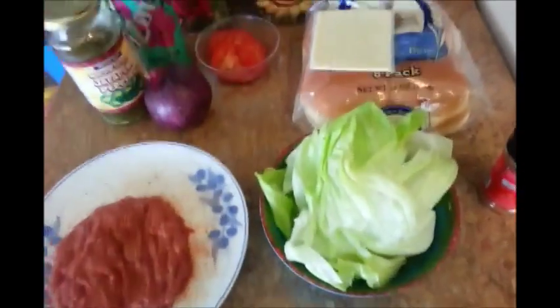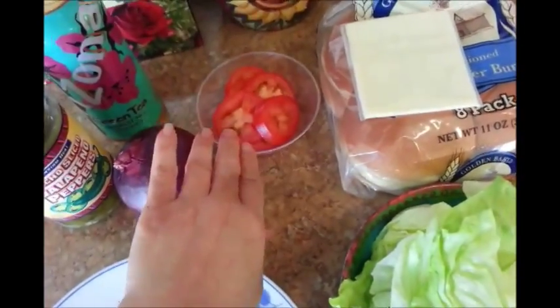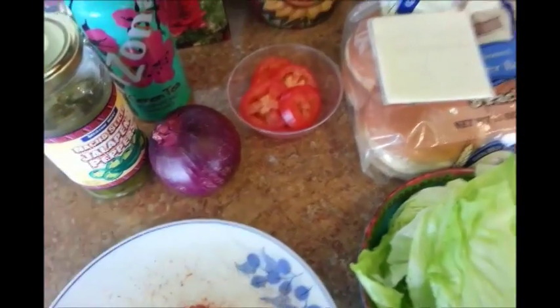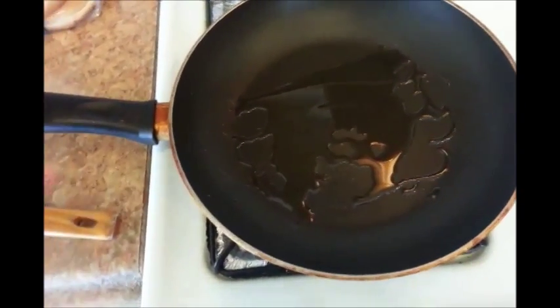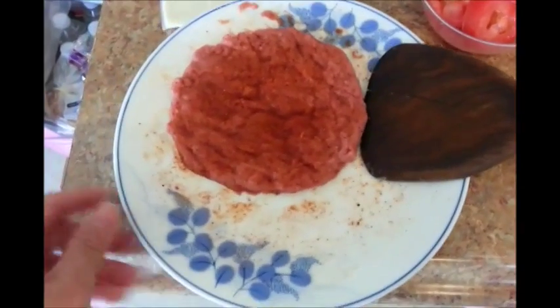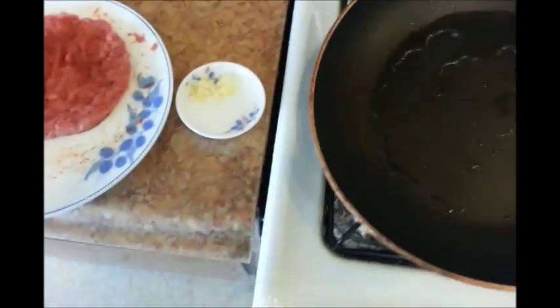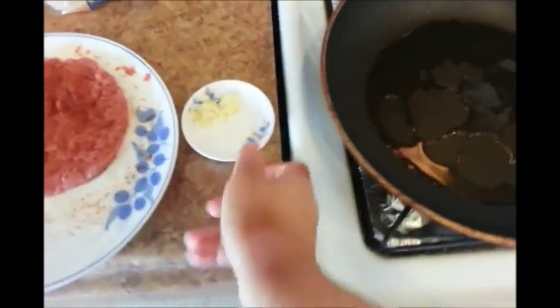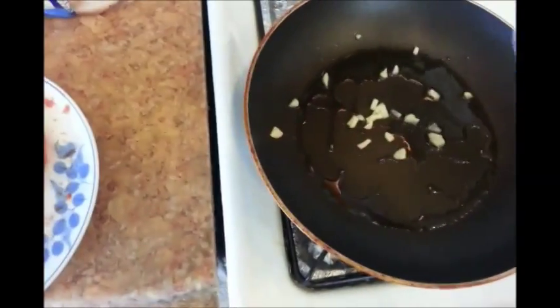I've also went ahead and washed my lettuce and cut up my tomato. Now I just need to slice my red onion. Placed a little bit of oil into my skillet here, and I'm just going to wait for the skillet to get hot before I add my patty. Decided to add some minced garlic. The heat is on medium, just as the package has instructed.